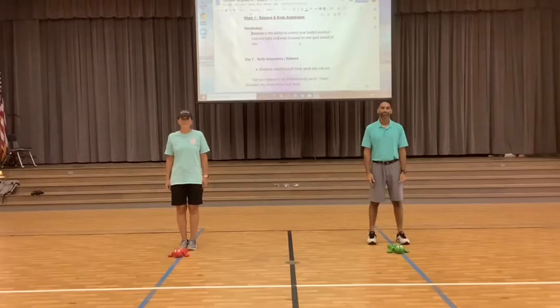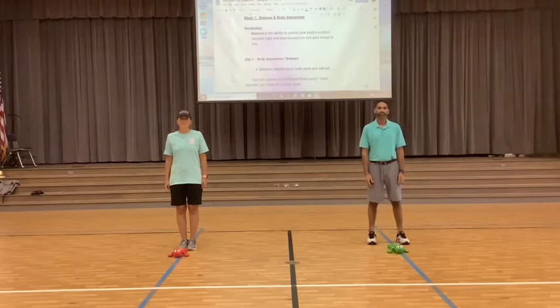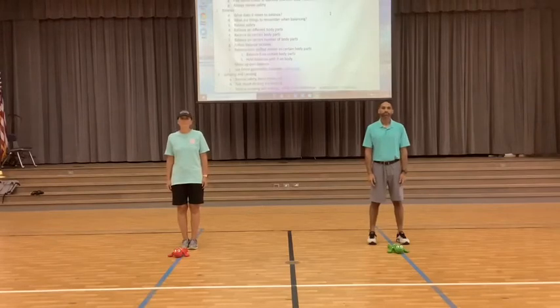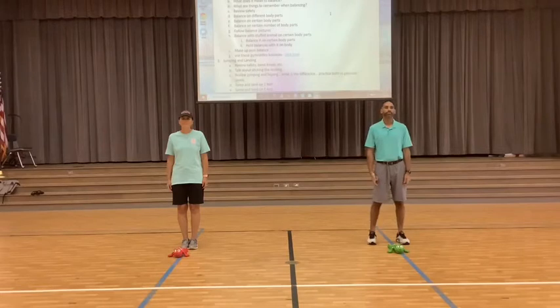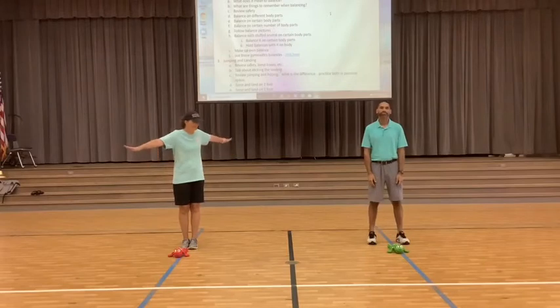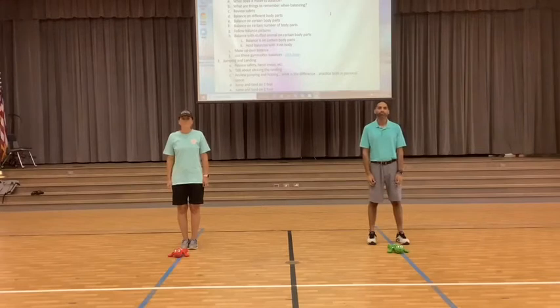Today our lesson is going to be about balance and body awareness. Your balance is your ability to control your body's position. We always want to make sure we're being safe when we do any activity, whether it's in class or at home. Make sure when you're doing your balancing that there is nothing around you — find a nice empty space, and stand away from your computer or tablet.